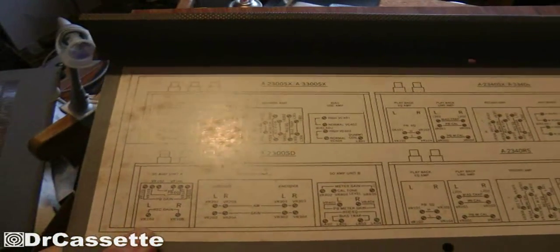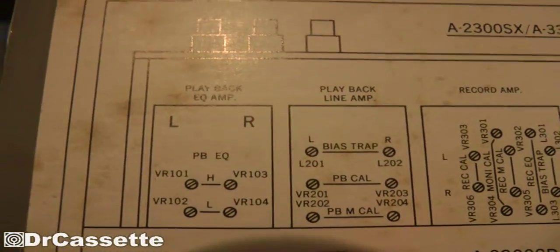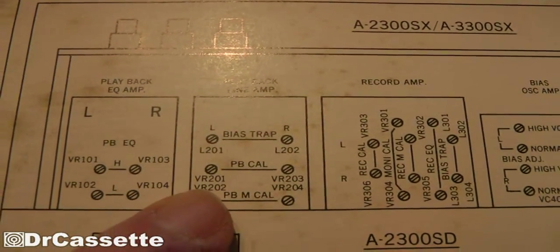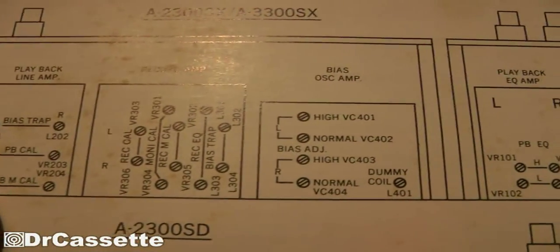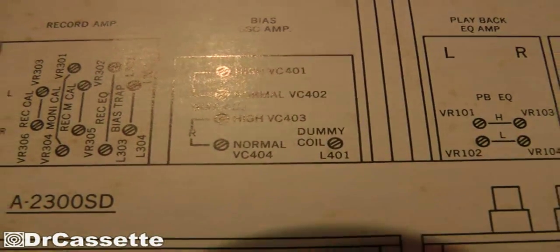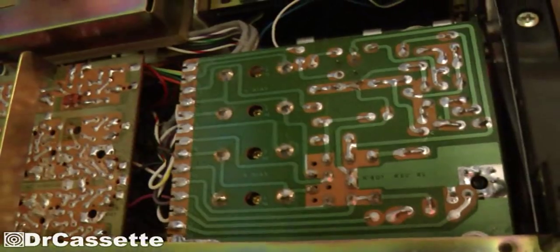Here's something I forgot to show you: they actually give you a printed plan of what can be found on the bottom of the machine. You can see labels for playback equalization, bias trap, playback calibration, playback monitor calibration, and various other adjustments. There's also the bias adjustment. I'm not sure what the dummy coil is for — if it's only a dummy, why would you want to adjust it? But you can see the full layout, including the bias adjustment.